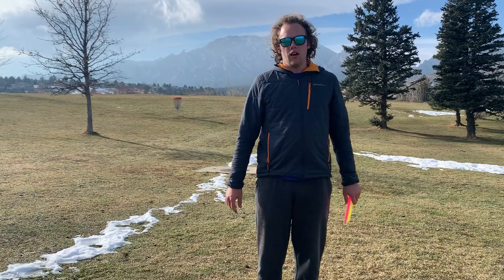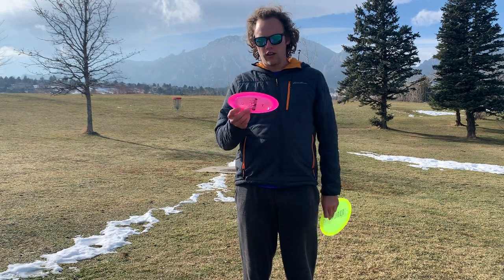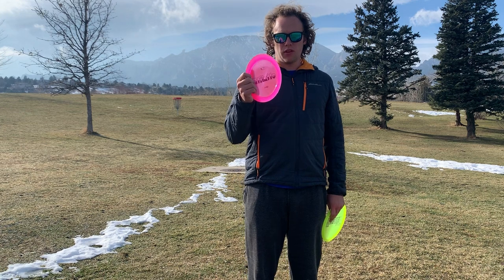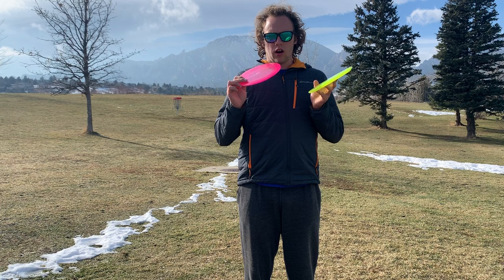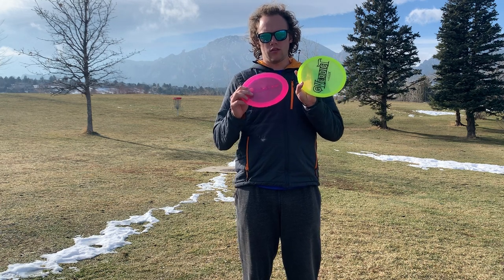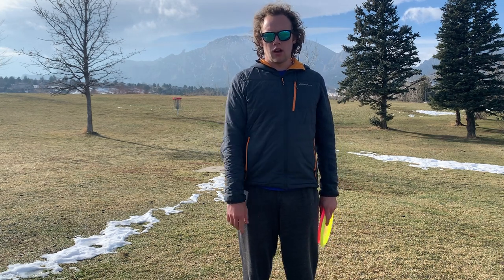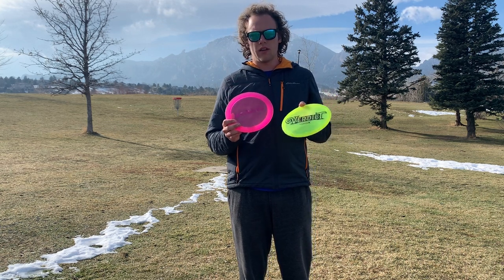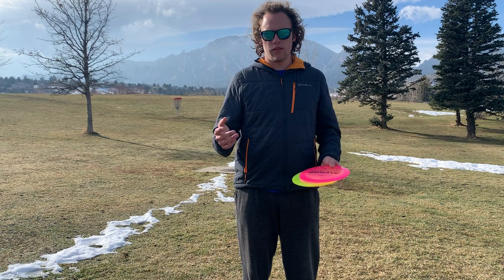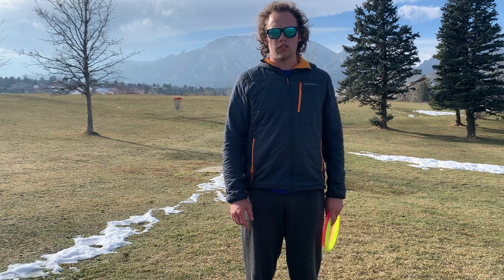Thanks everyone for tuning in. Definitely go check out the Opto X Stiletto and the Lucid X Verdict. The Stiletto I think is the most overstable disc in our lineup right now, and at this time both are still available on the DD store, so go get yourself some. Be sure to like and subscribe — it helps me out a lot. Let me know down in the comments if you own one of these discs or are going to buy some, and definitely give me any feedback for how I can make the videos better for you. We'll see you guys in the next one.